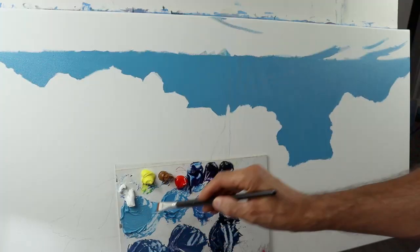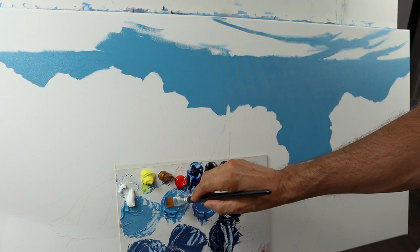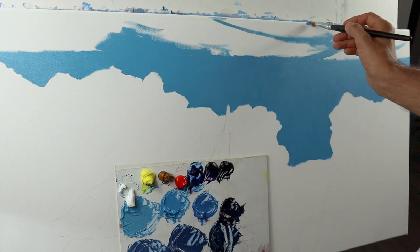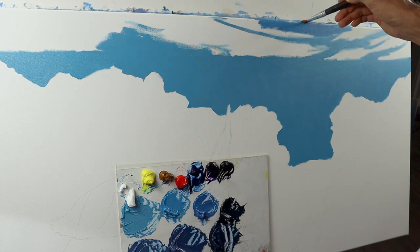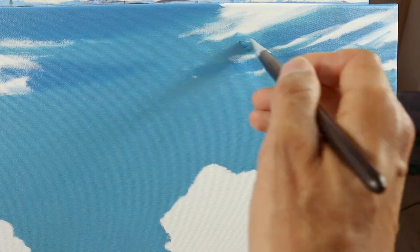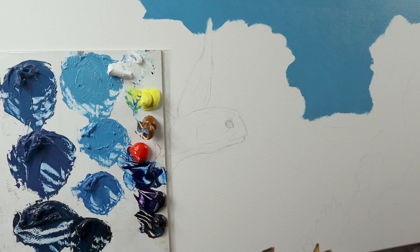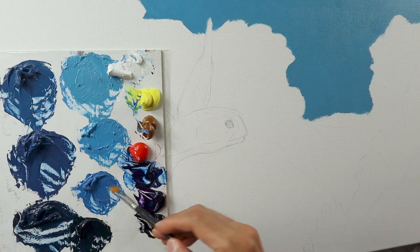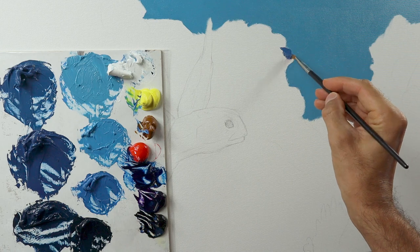Some detail shot here — how you should apply the colors, very flat, very even. And then I already start to build up the wave details, as you can see. This time we don't paint the waves from above, we paint them from below, more or less. And then we already start to build up the wreath, you can see here.